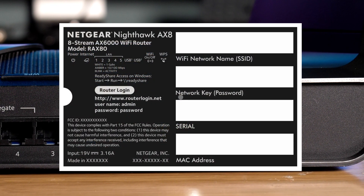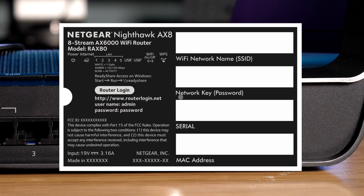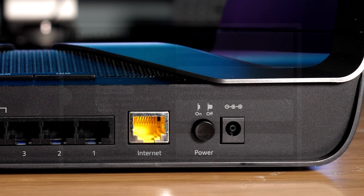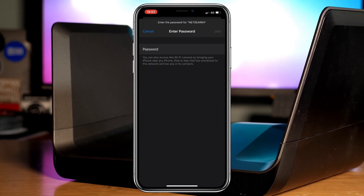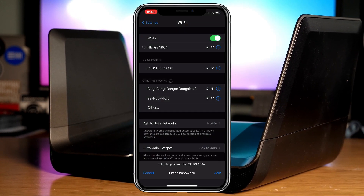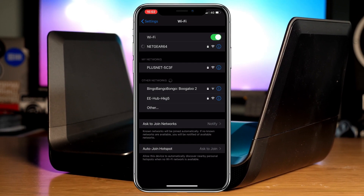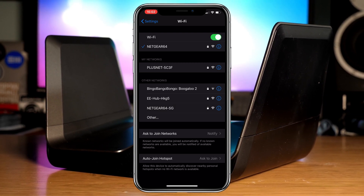Underneath your router you will find the login details for both the Wi-Fi network and the administration settings. Once everything is connected and turned on, go to your device such as a smartphone, look for the Netgear network, type in your password and connect. In terms of basic setup, that's pretty much it, but there is one further step I'd recommend.